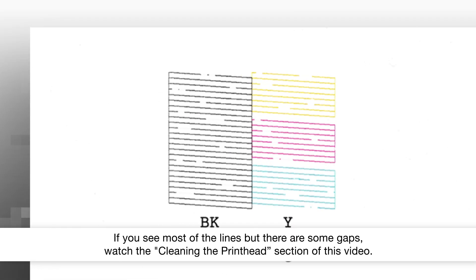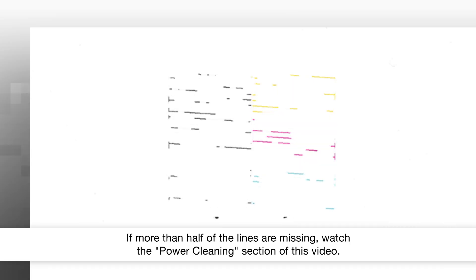If you see most of the lines but there are some gaps, watch the Cleaning the Printhead section of this video. If more than half of the lines are missing, watch the Power Cleaning section of this video.